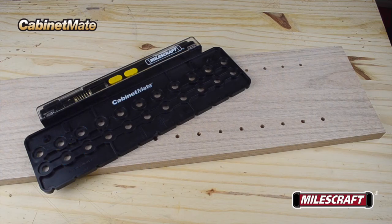The Milescraft Cabinet Mate is the perfect tool for adjustable shelf and cabinet hardware layout every time.